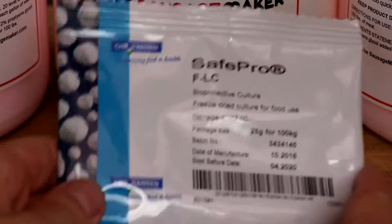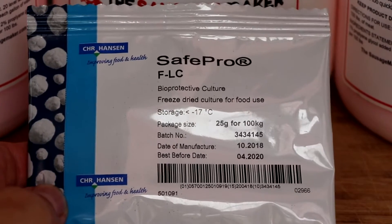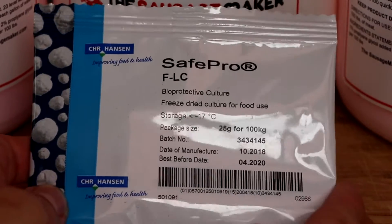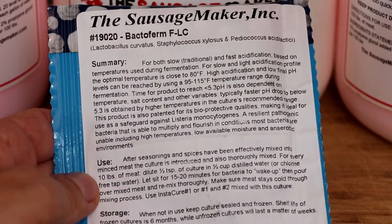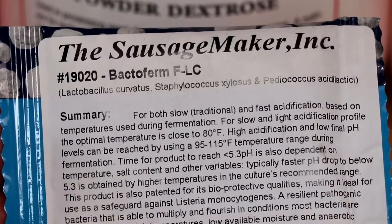FLC is a bioprotective culture, incredibly popular, and through this video I'm going to share with you how it works and what kind of salami you can produce with it, and then you can decide whether or not this is the right kind of culture for you. All salami will undergo some sort of fermentation process, and what makes this culture unique is that depending on the temperature in which you ferment will determine the type of product you end up making.